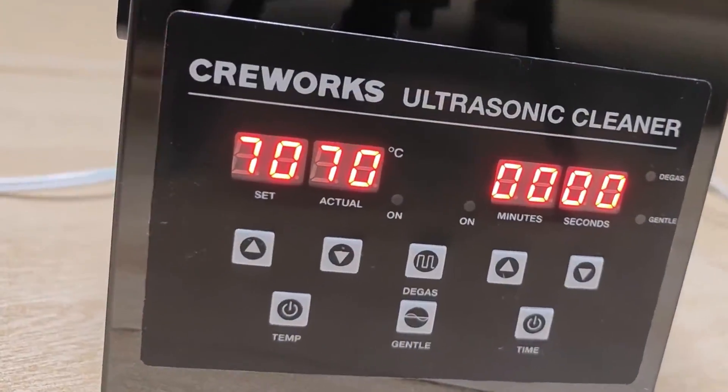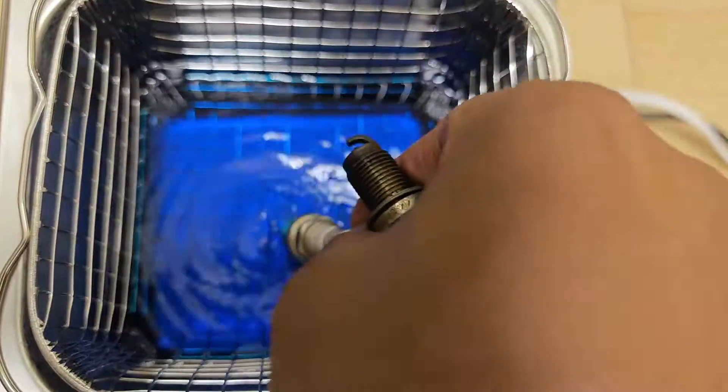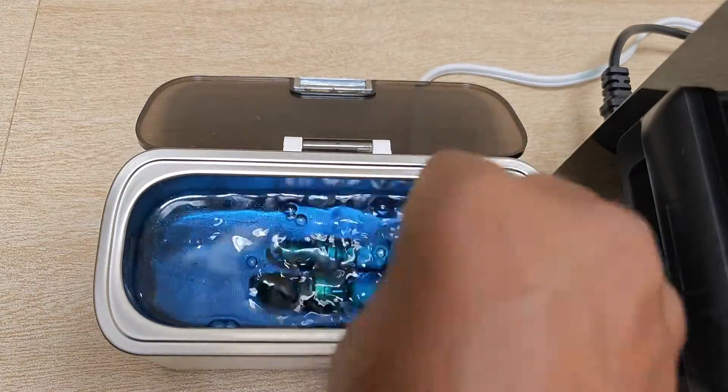Finally we're at 70 degrees — it took around 15 to 20 minutes to come up to temperature, and it's go time. I placed the slightly worse-off spark plugs in the heated cleaner and the other two go into the regular device.